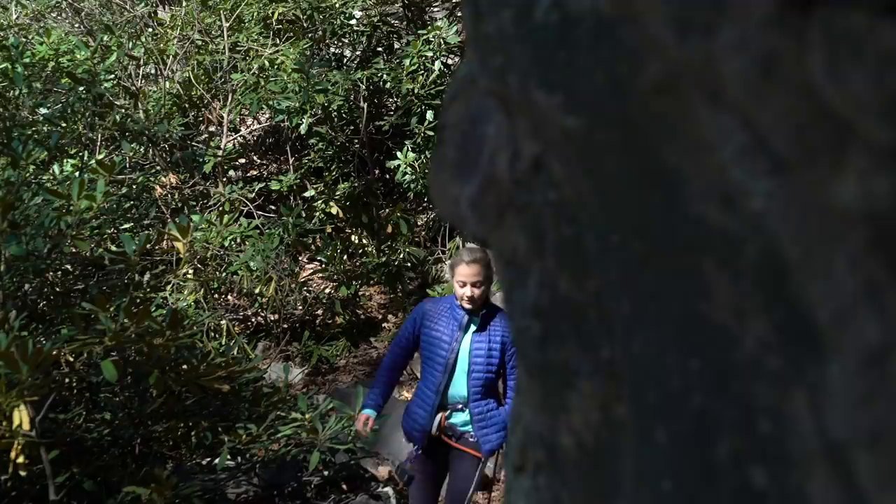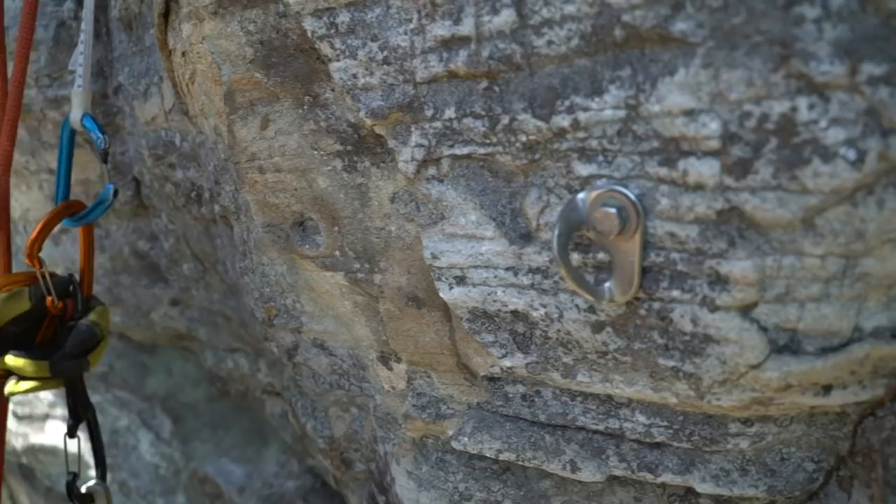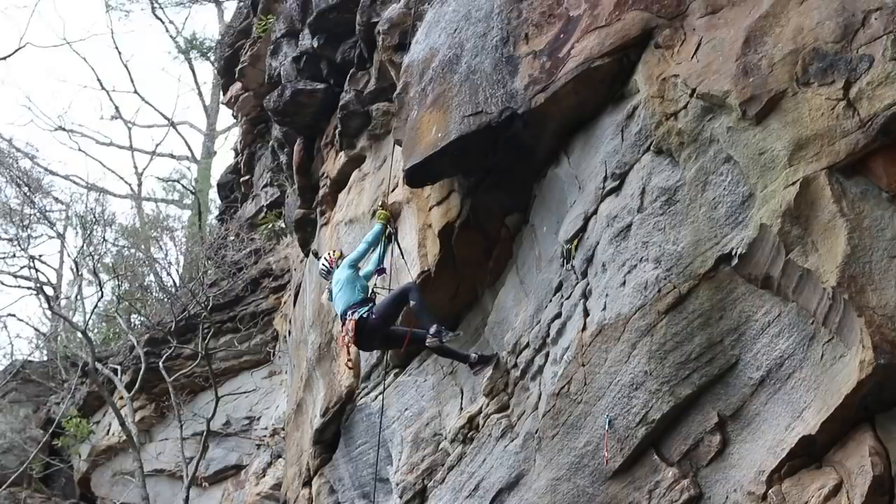Coming back to Virginia and finding this crag and really developing it with Brad, a local developer here, and Kevin — it feels cool to contribute back. Something that I'm often asked is how did those metal things get there in the wall? The metal things are called bolts. We're going to show you what exactly goes behind route development and putting the bolts in the wall. I'm Kevin, and I'm here to show you how to bolt.